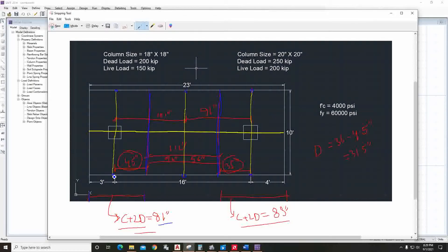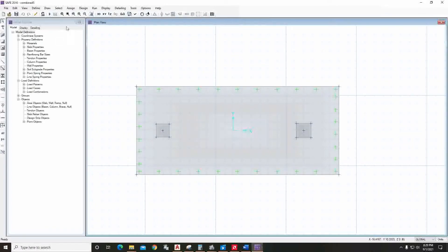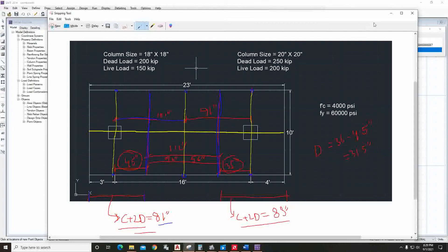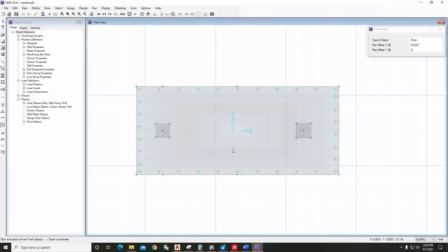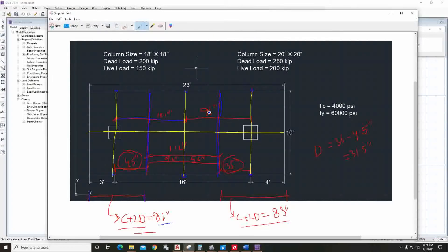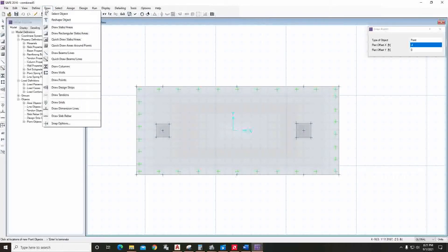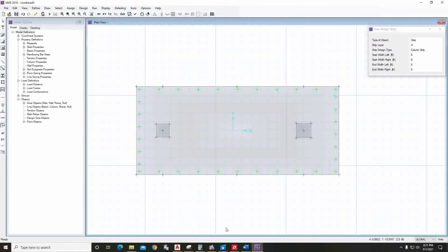To draw the strips, we first need to create points. Unlock the model, go to Draw Points — this is three feet, then 101 inch, then 91 inch. Draw two points, then the next one is 101 inch. For the other distance, use minus four feet, select the relevant points. We now have our strip points.